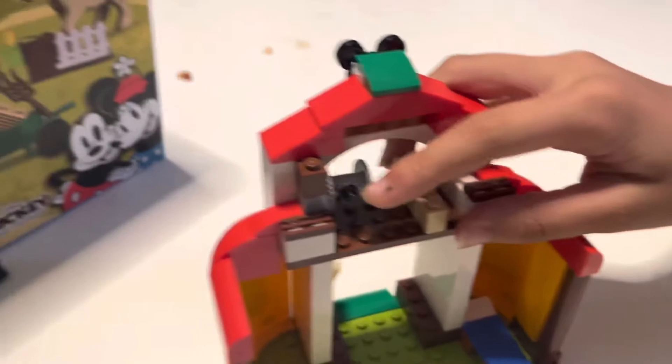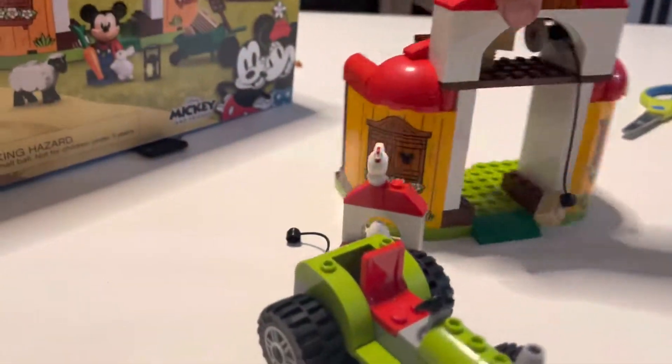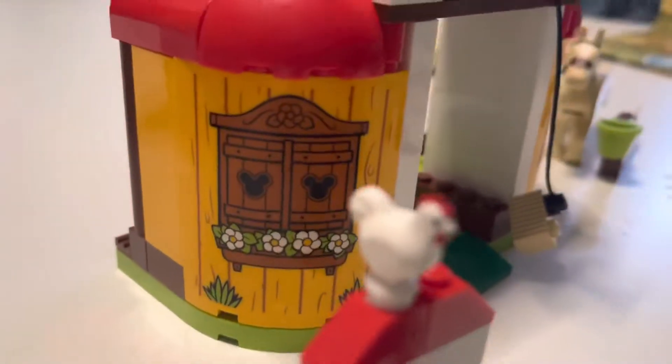Look at the top. What is that? What is that for? That's so cool. I don't know what it's for, but it looks cool. And look at this little rooster here — we got a rooster.